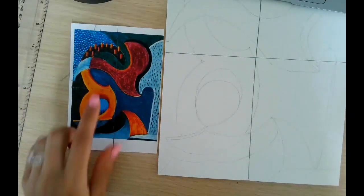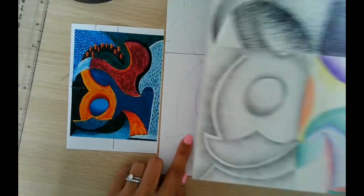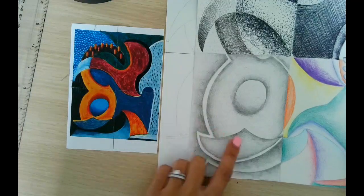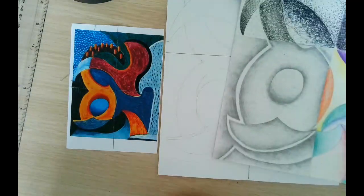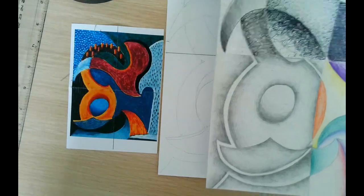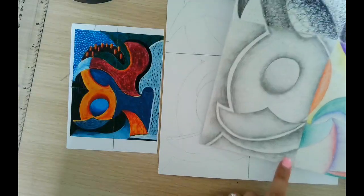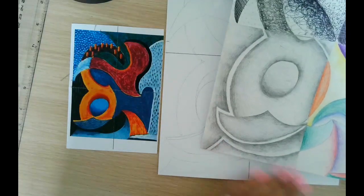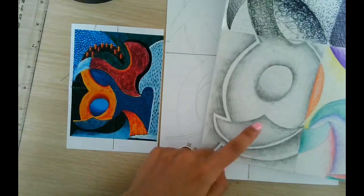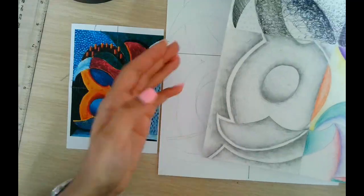Today we're moving on to the bottom left section and we're going to add shading. I'll demonstrate what you need to do and then you can try as well. We're going to pick a section that's easy and fun. You can do the bottom — there's no restriction — as long as we demonstrate dark, medium, and light, we're okay.